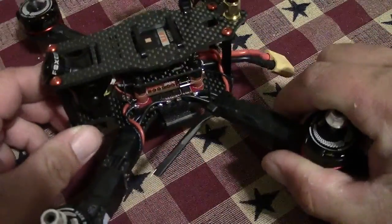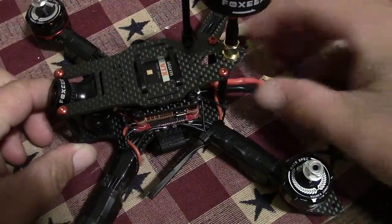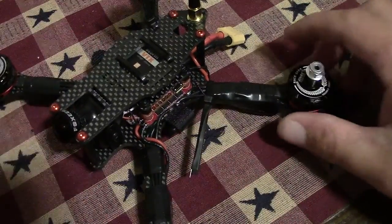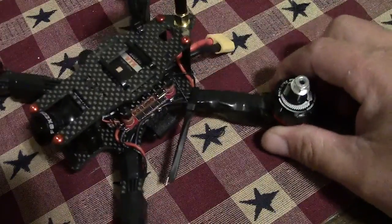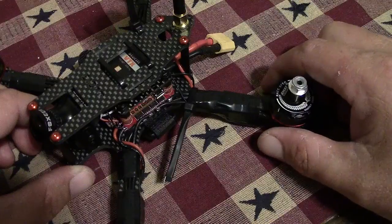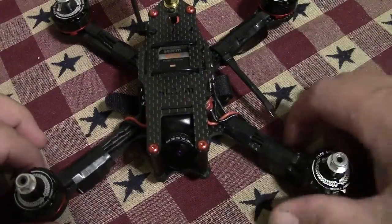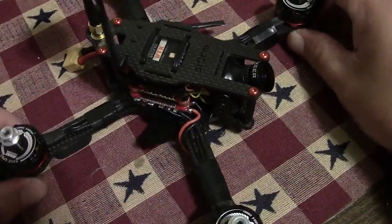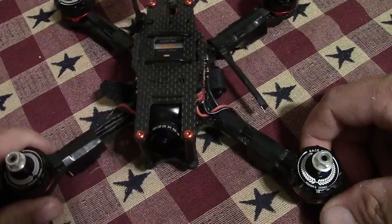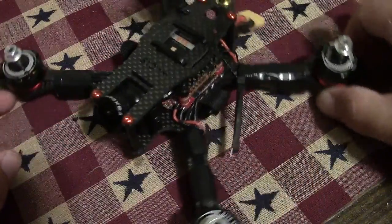In my past experience with Raceflight it's been a lot of headaches. I talked with my brother about it and he's decided to pull all this stuff off this drone and go another direction, so I'll be doing a rebuild on this one. I wouldn't suggest Raceflight to anybody. I've had decent experience with the flight controllers in the past, but it always seems like it's a big hassle. I've had better experience with Betaflight.